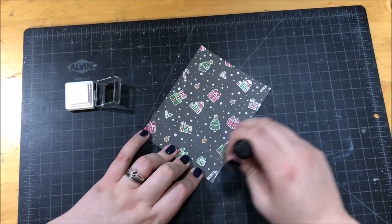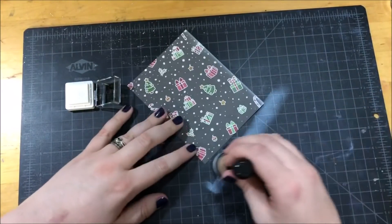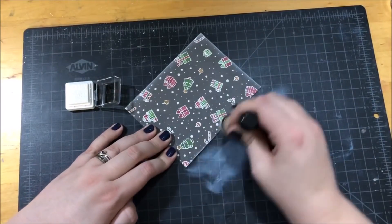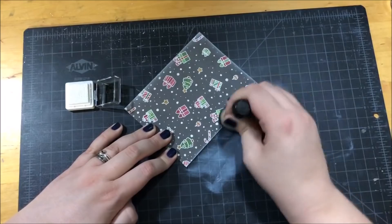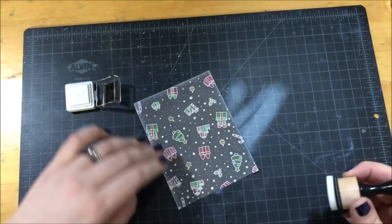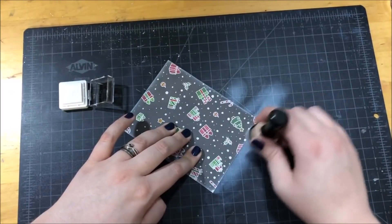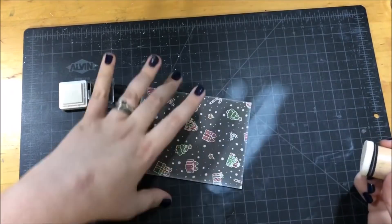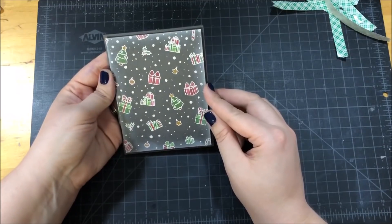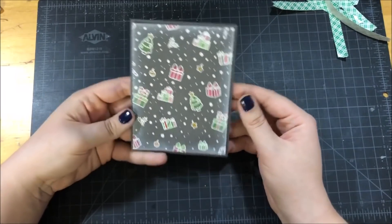I wanted a frosty look on the edges of the background panel, so I pulled out my Hero Arts Unicorn White ink. I used an ink blender to blend some of this ink very gently onto the edges of the background. Before doing the blending, I tapped off the blender onto some scrap paper so I had a very light amount of ink on it. I then made an A2 size card base out of more Simon Says Stamp Slate cardstock and popped the background panel up onto it with some foam tape.